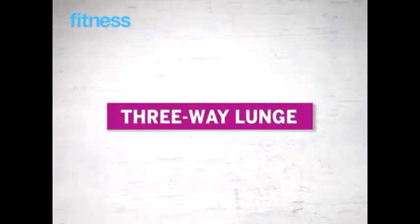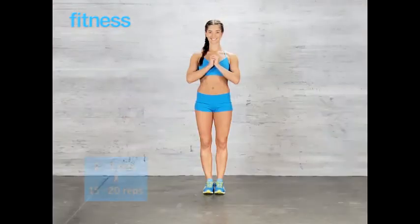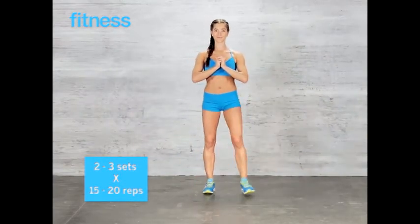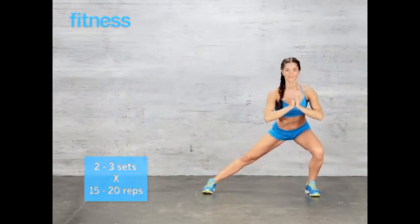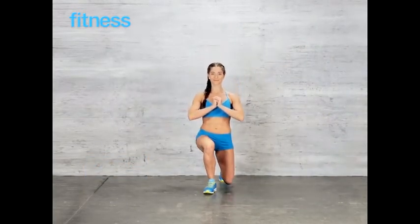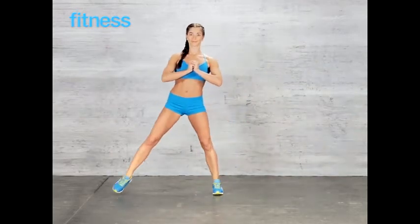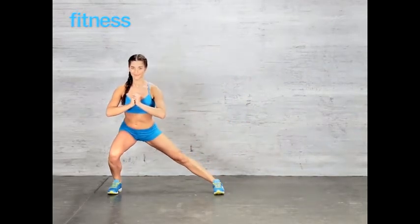3-way lunge: use the same leg to lunge throughout. First step forward into a lunge, return to start, then out to the side, return to start, then lunge backward to complete one rep. Switch sides and repeat.